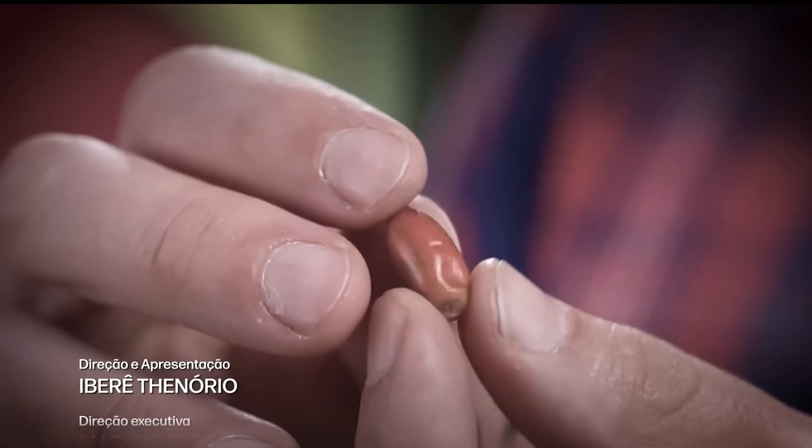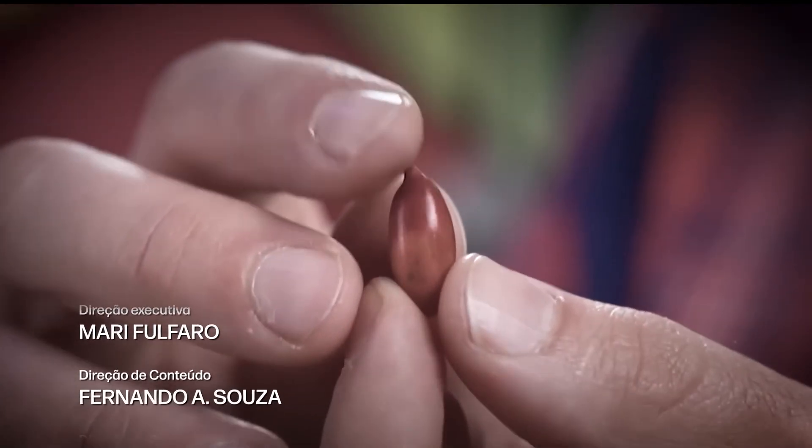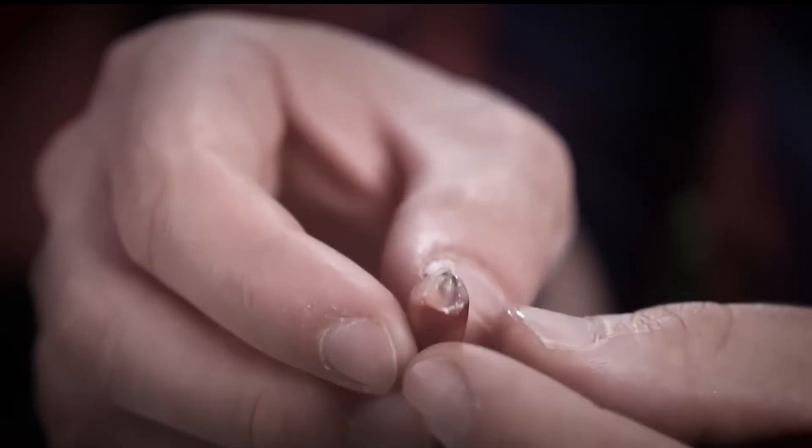If you enjoy these crazy challenges, we once bought a fruit that removes the sour taste from food — you can drink vinegar and think you're sipping juice. It's really wild.